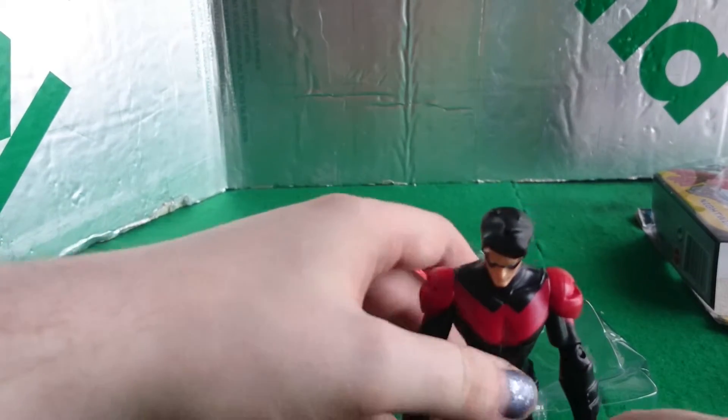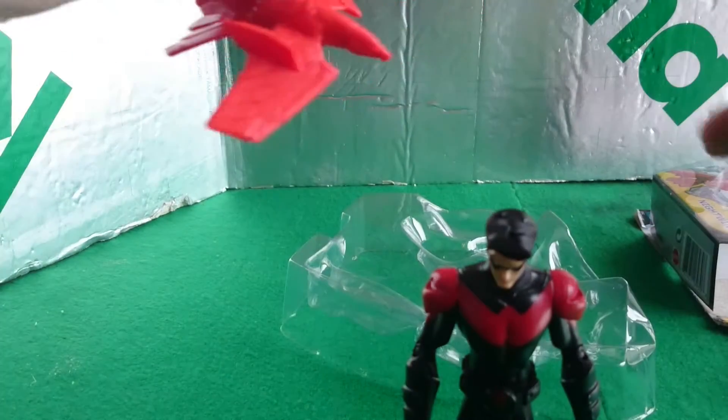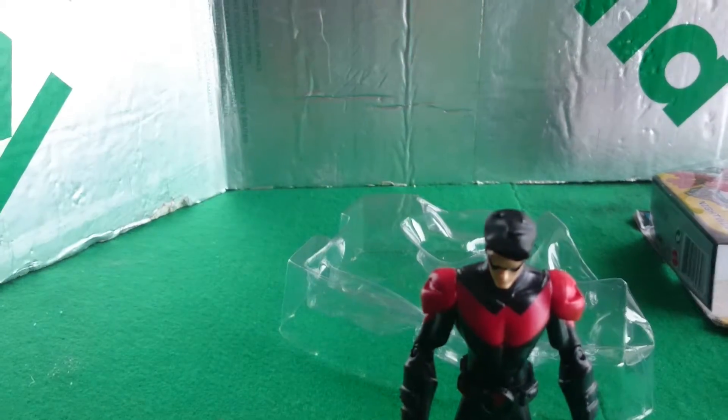He comes with something — a gun and a Robin. Let's have a look.